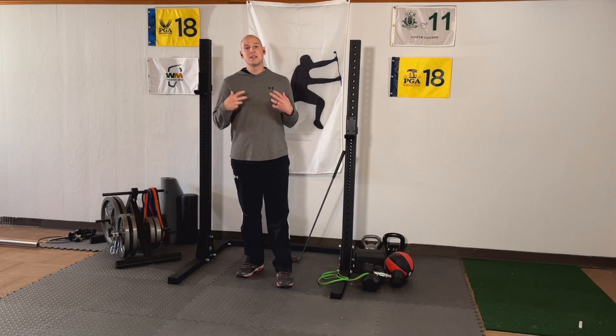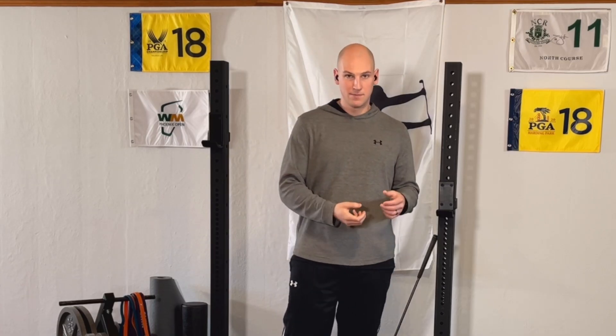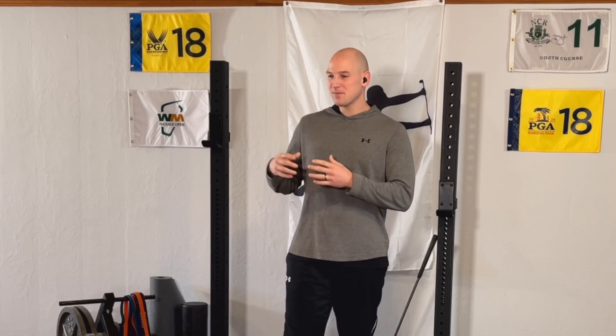Again, these are the top two scientifically proven ways that you add clubhead speed for an amateur golfer. The study was done on amateur golfers, so that's what it applies to. This is how you increase clubhead speed by the science. If you have any questions, leave them in the comments below or send me an email at digitalgolfdoc@gmail.com. I'll catch up with you all in the next video.